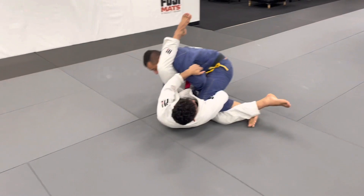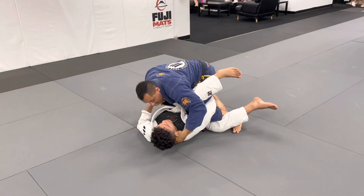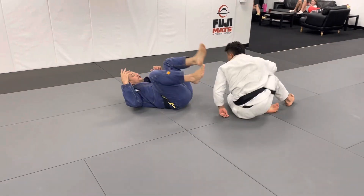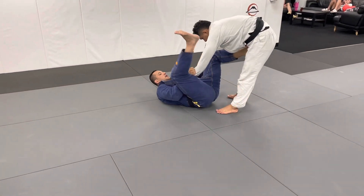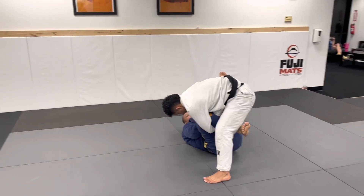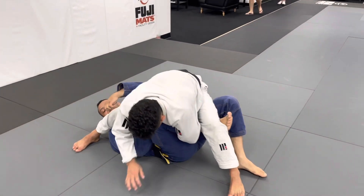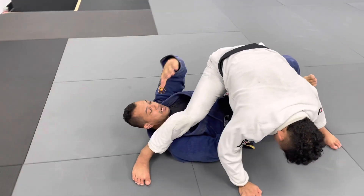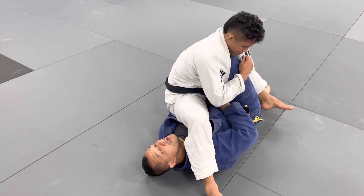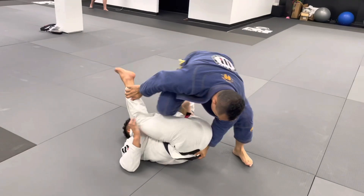I just let it go and enter here to pivot and pass — or for the other option, if you like berimbolo, you can enter, back through, step on here, move his leg. Now I start to pay attention about this leg and I grab to the other side to help me. When I go to sweep him, look where my hand goes — here — and I jump. Back attack.